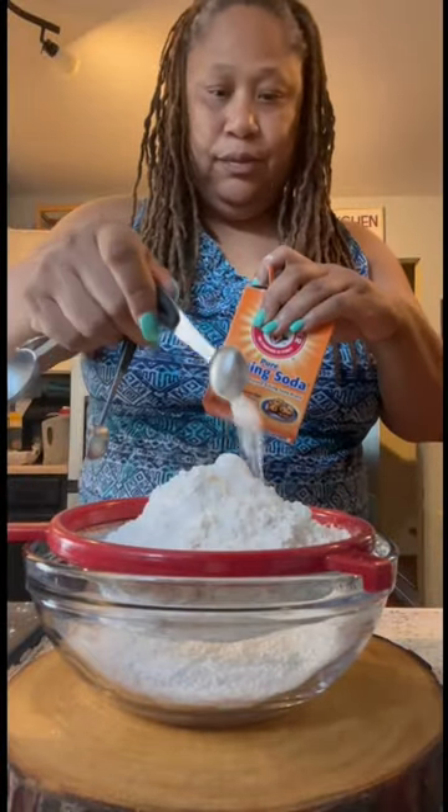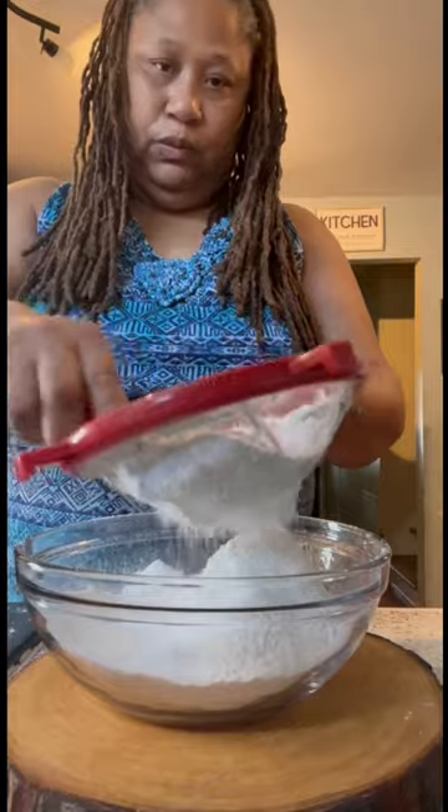I start off with some flour. I add in some baking soda, then I add in my cocoa. I sift that all together and then set it aside.